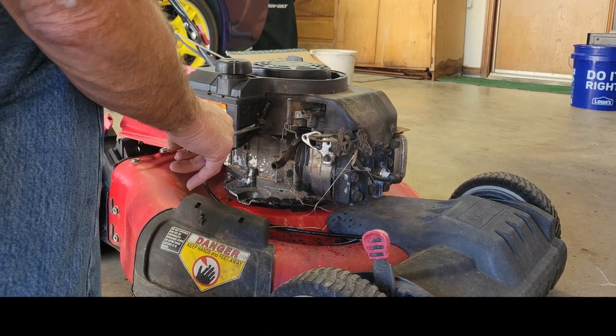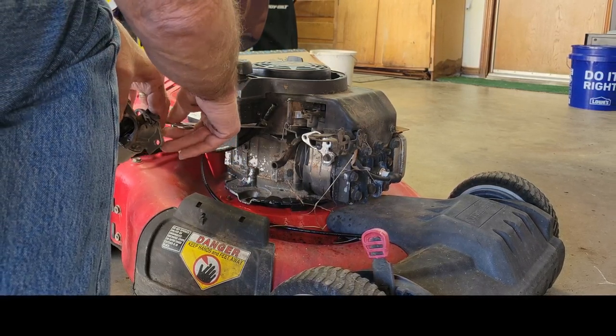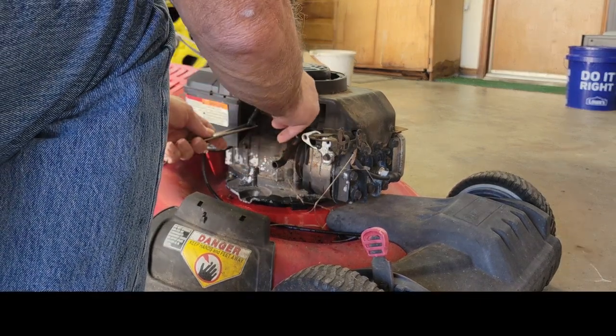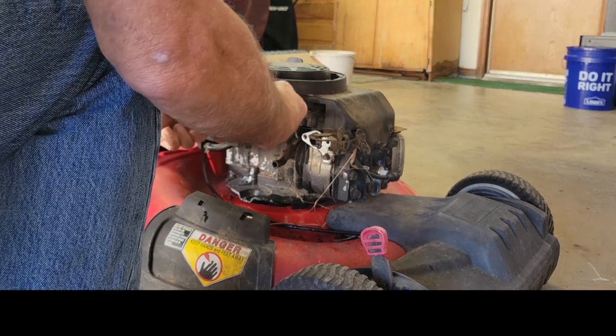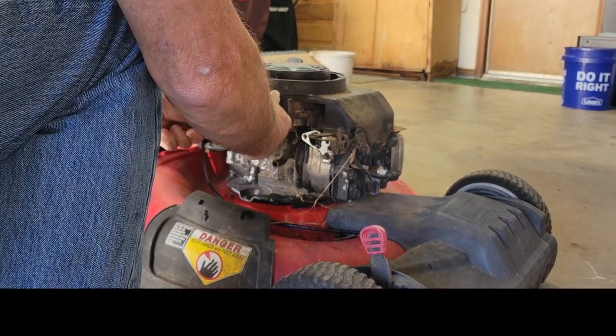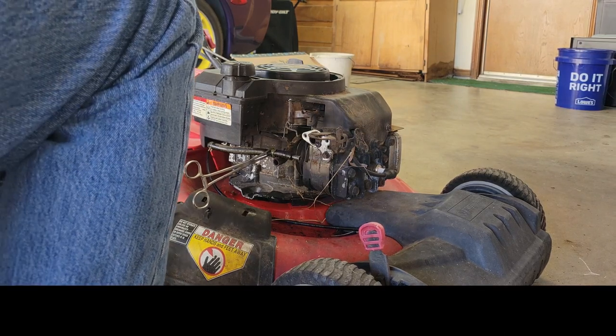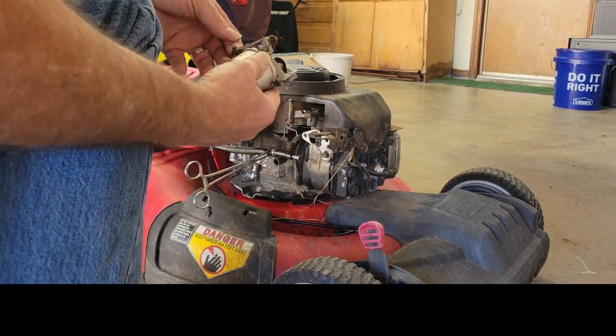That gas line's leaking a lot. To stop the leak since we didn't get a real good pinch, I'm going to go ahead and put something in the line - that'll take care of it. Let's take the carburetor over to the bench and see what we've got.